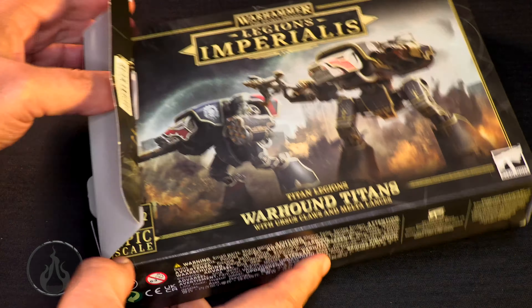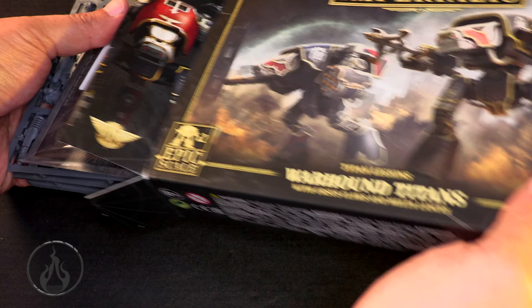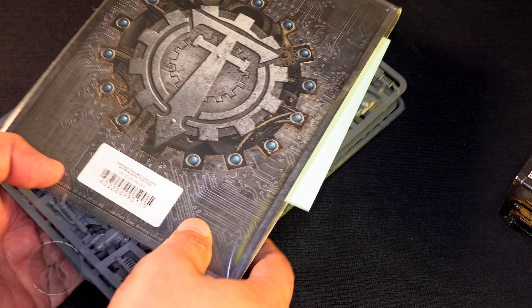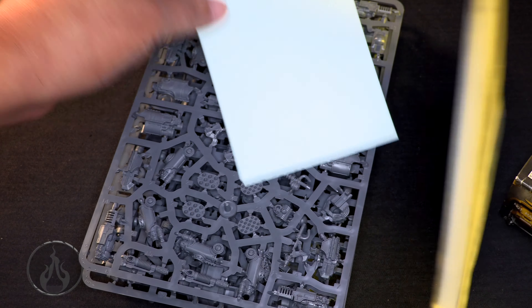Whoever is designing these boxes over at Games Workshop — keep doing the work. Oh, interesting! It has a Titanicus thing in here — the battle cards. Very, very interesting.